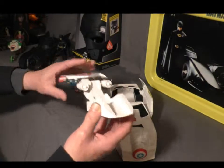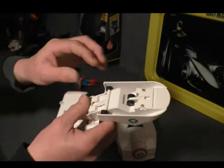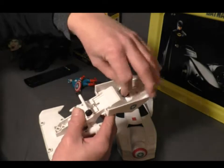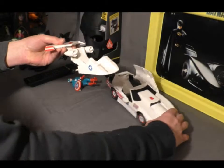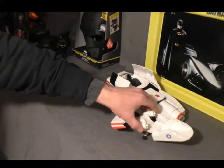It has these landing wheels on the bottom — a couple of landing wheels there. And these pop out and click into place. And now it can land. It does roll.